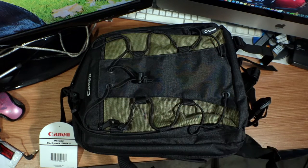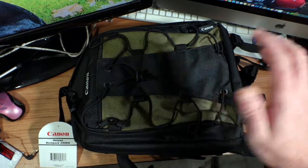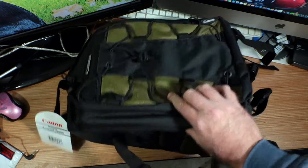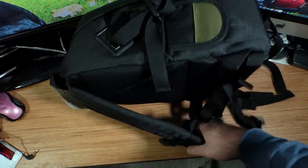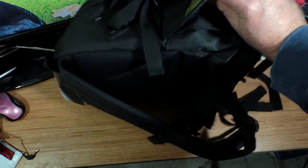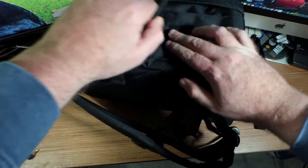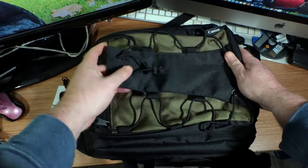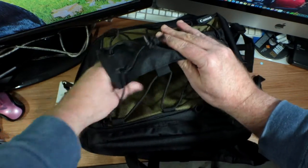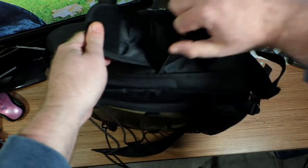What we have here is the Canon Deluxe Backpack 200EG. It's got nice black with olive highlights — looks good. We've got our back straps here, a storage pouch on the side — a good place to put some batteries or even charging cables — and another side pouch here.